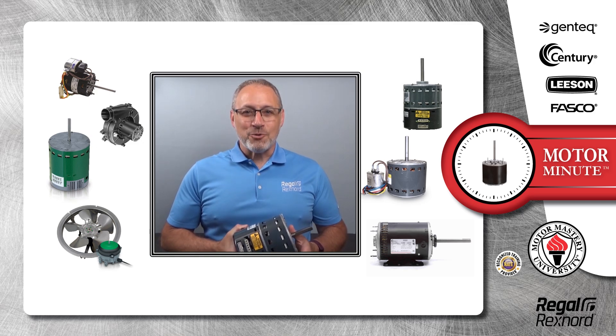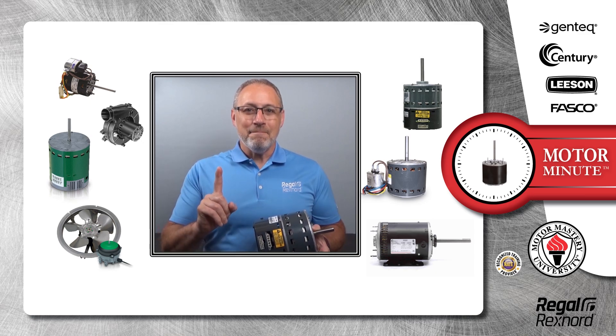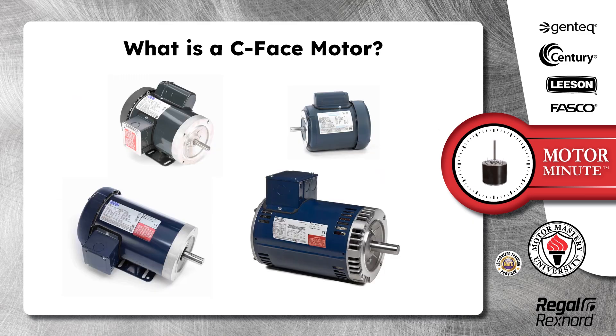Hi, Chris from Regal Rexnord here with your Motor Minute Tech Tip, helping you become a motor pro one minute at a time. Today's Motor Minute Tech Tip is: what is a C-Face motor?